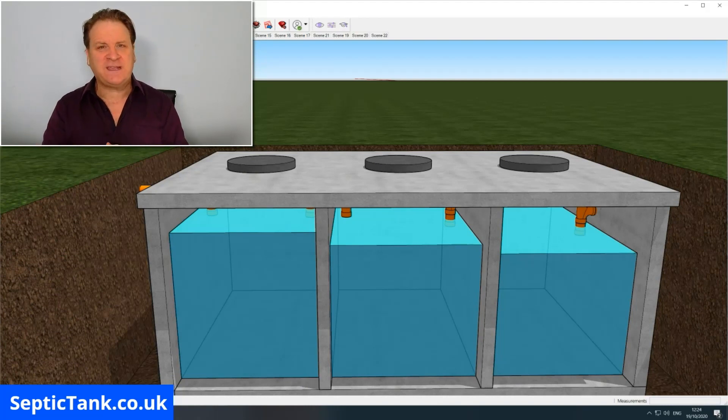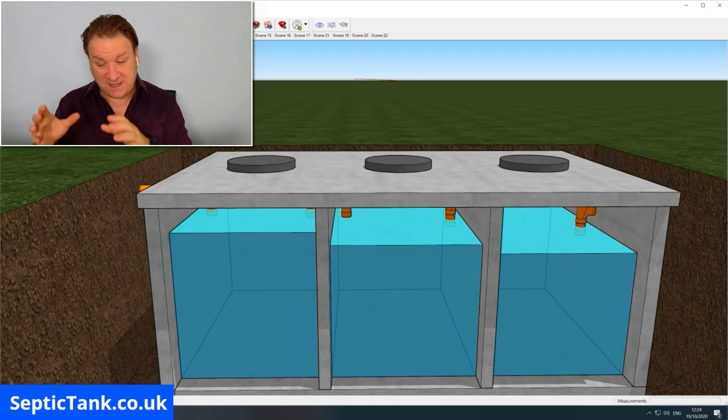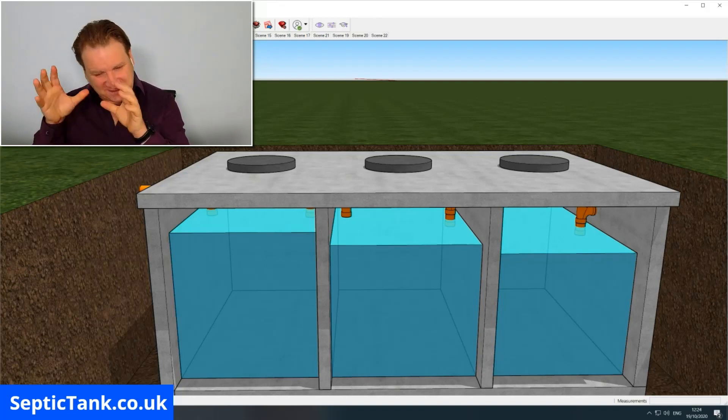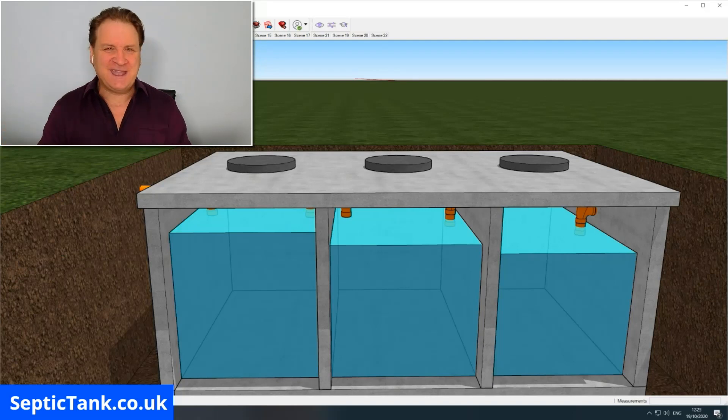I hope this video has helped you today. Many people are feeling adventurous enough to create their own septic tank, and that's basically how to do it. I really recommend it — a three-chamber septic tank was one of the first ones I built when I got into the business, and they are a lot of fun to build. If you've got a week spare, I heartily recommend you have a go at it if you feel confident enough.